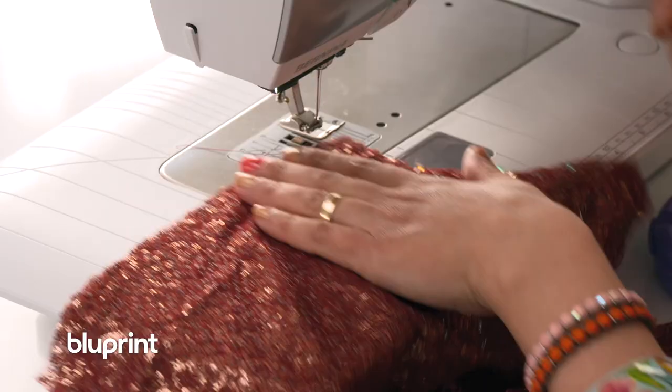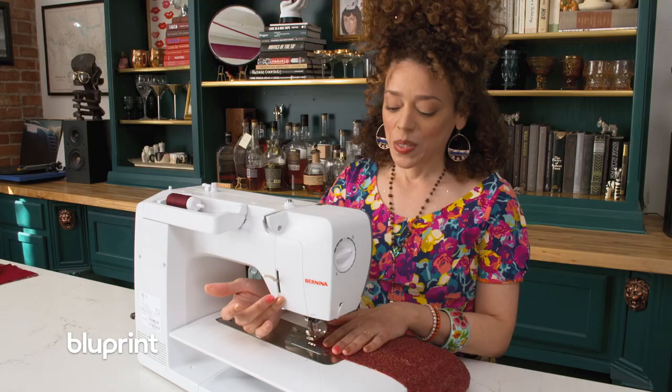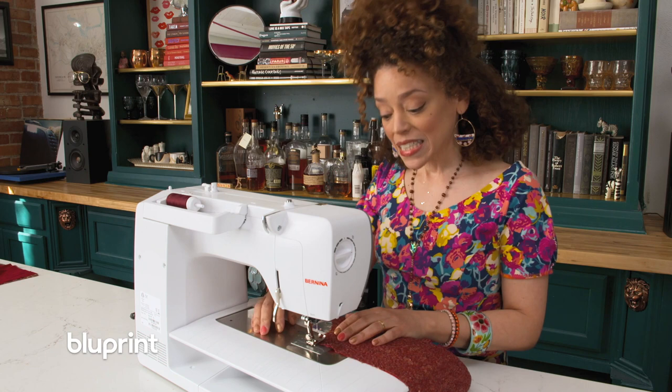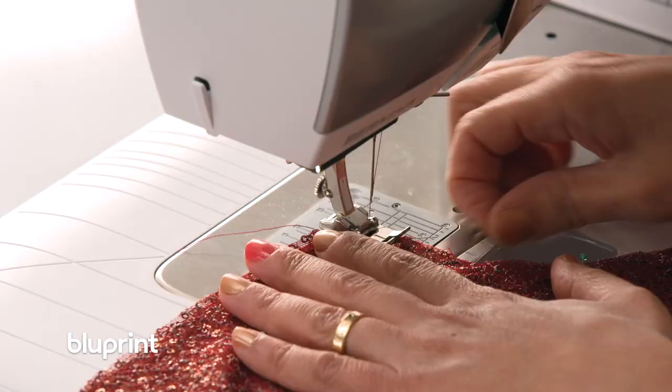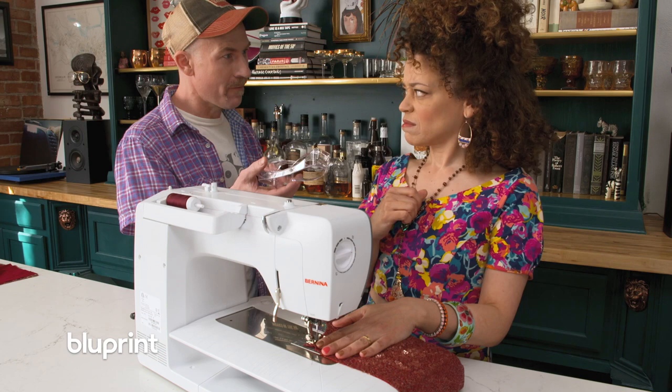I've got a heavy duty needle in the machine because sequins are a beast and a needle could break off in your face. [Rob]: Whoa, whoa, whoa — babe, what? [Host]: A needle could break off in your face. [Rob]: But they're so ugly.